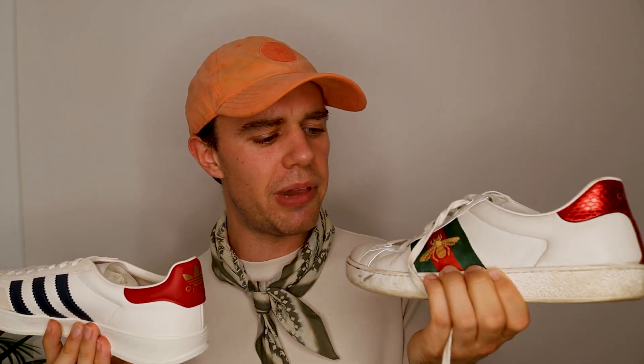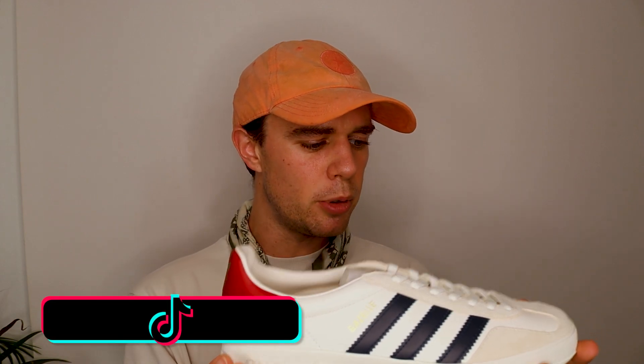I have tried these on in store and they do fit pretty much the same as the Ace sneakers. If you already own the Gazelles I imagine they're probably the same kind of fit too. The one thing I will say is the leather feels quite hard — I did have quite a tough time wearing in my Gucci Ace sneakers back in the day, the leather was quite hard for a while and they did hurt. I'm assuming it's going to be the same with these Gucci x Adidas Gazelles, which is annoying because they are so beautiful.